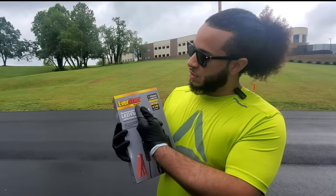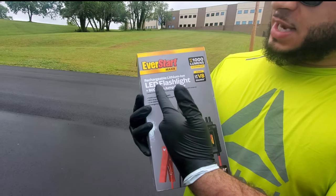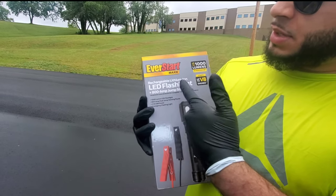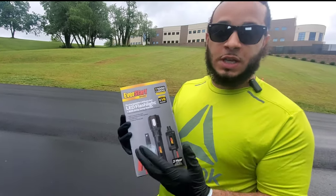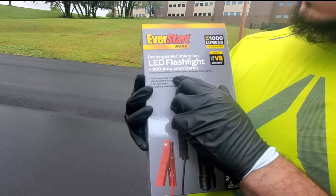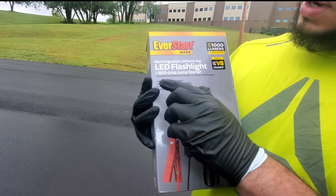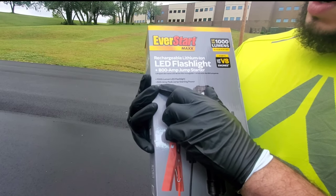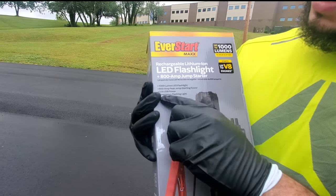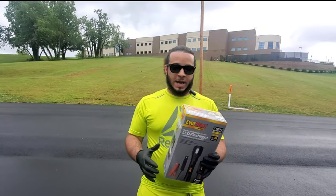Hey sub family, welcome back to another video. So today we have the EverStart Max rechargeable lithium-ion LED flashlight. It has an 800 amp jump starter built inside of the flashlight, which is really awesome. So what we're looking at here is a thousand lumen LED flashlight, 800 amp peak jump starter power, 2.1 USB power, and an emergency flashlight built into this little compact flashlight here.